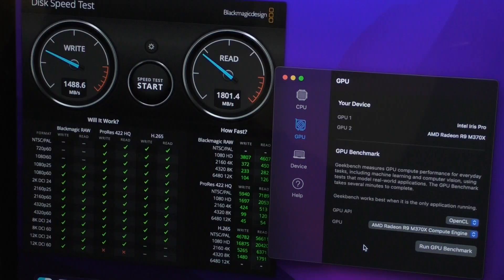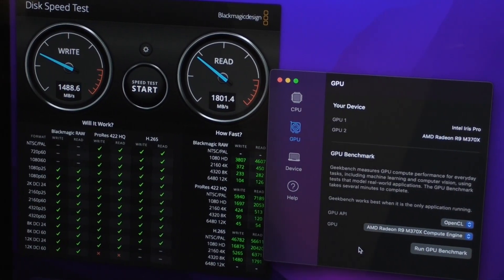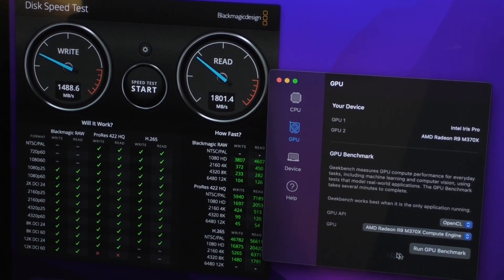Let's get into the second part. Let's look into the GPU benchmarks.